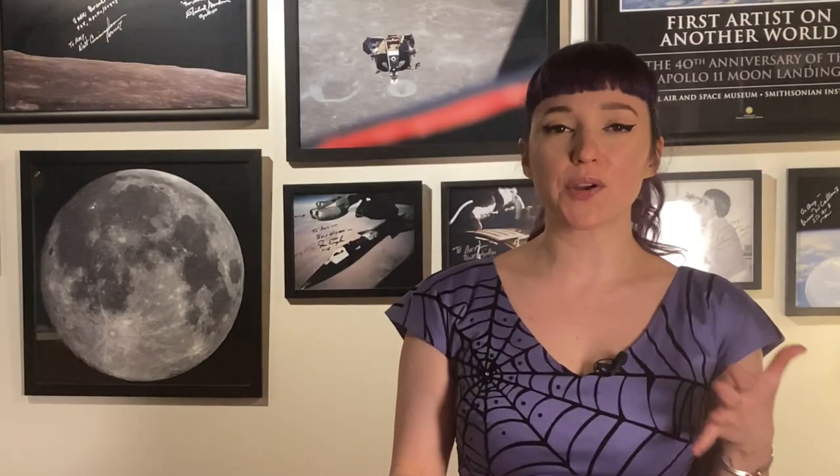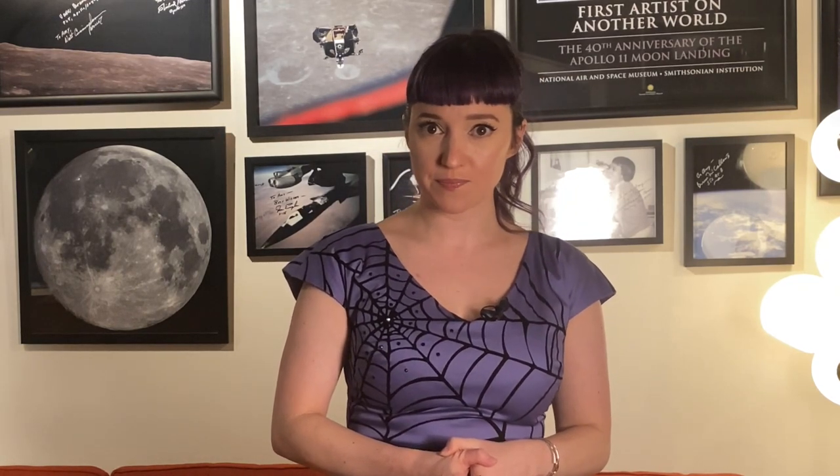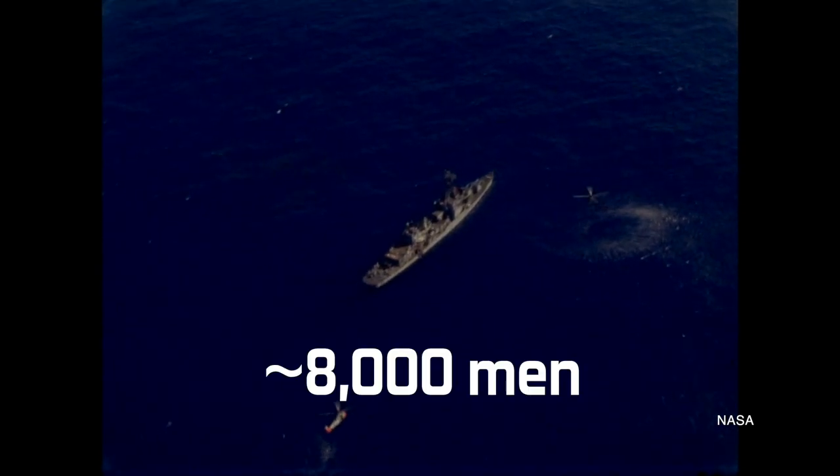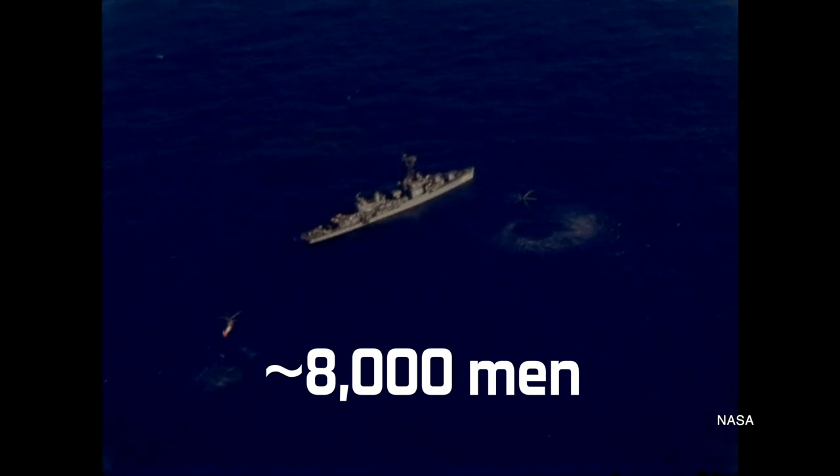Which maybe doesn't mean a lot to non-Navy people, so let's break it down further. Carriers have fairly large crews — in the case of the USS Randolph, Glenn's primary recovery ship, it had a crew of 1,615 men. Destroyers are smaller; the USS Barry and the USS Blandy had crews of 304. The salvage ship USS Recovery had a crew of 83, and the submarine USS Norfolk brought 127 men into the mix. Taking these numbers as estimates per ship, that's about 8,000 men on hand to pull a single astronaut out of the ocean at the end of an Earth orbital mission. This doesn't take into account the hundreds of people stationed throughout the worldwide tracking network in support of the whole flight, or the people in mission control.